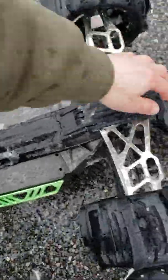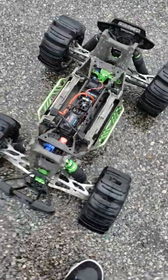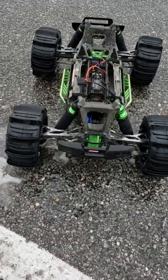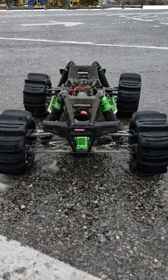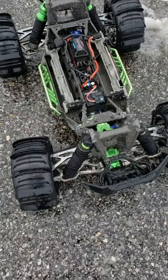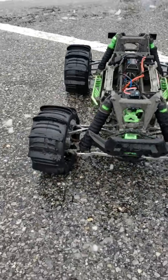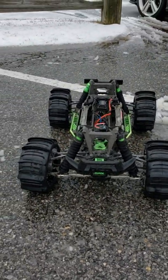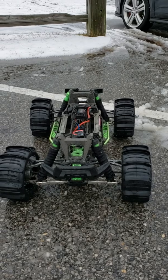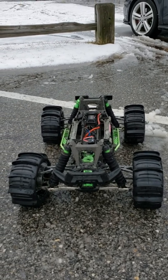Oh, this thing's so much lighter now. That is one mean lookin' machine. Every day basher. Thanks guys for watching. I hope you come back and I'll have some more videos for you.